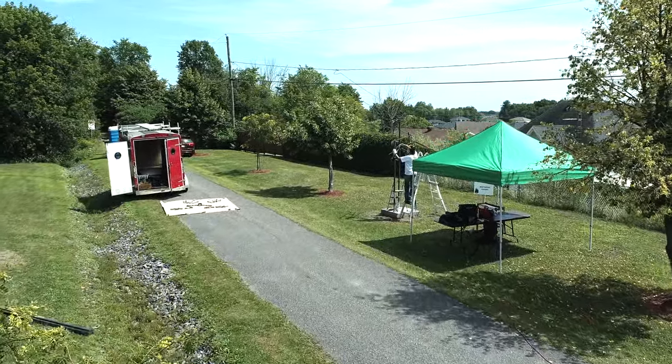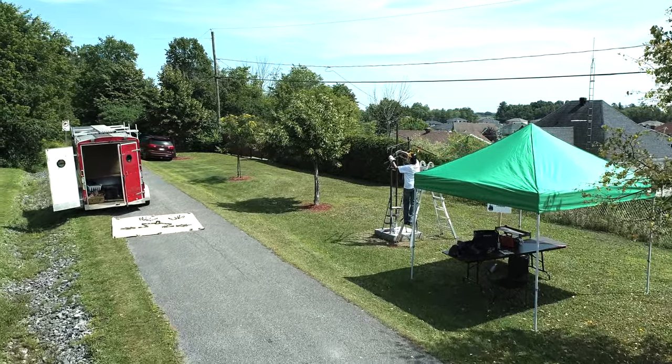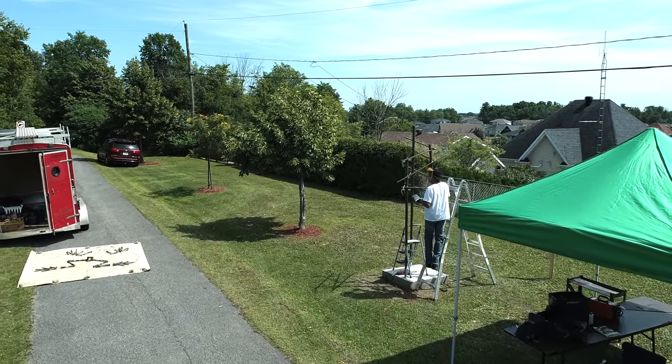J'étais au Maroc, mon père était forgeron, mon grand-père était forgeron. Alors j'ai vécu dans le métal depuis mon jeune âge. J'ai aidé mon père dans le métal.